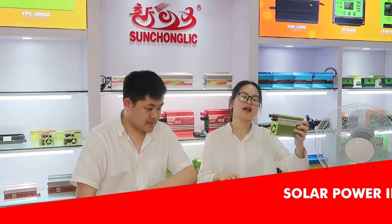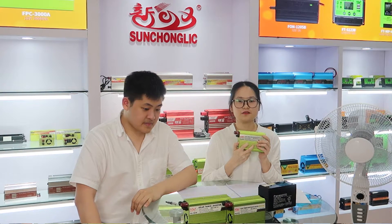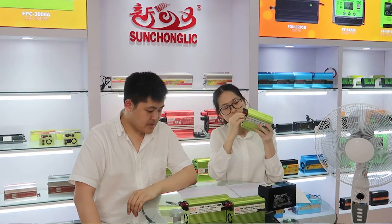This one is the F8A series. It can be seen as one of the most unique products in our company because it has an external circuit fuse.